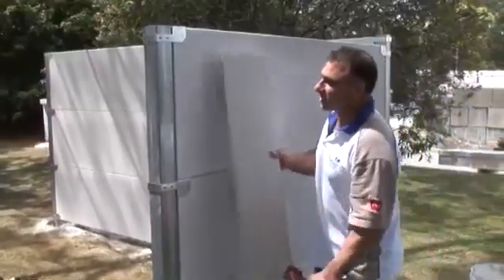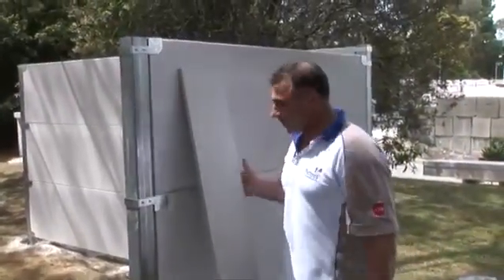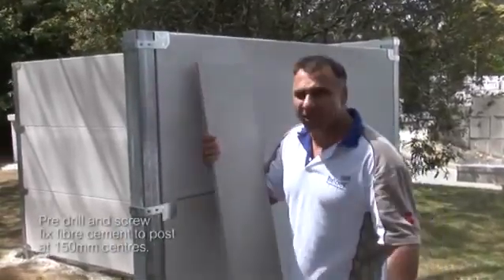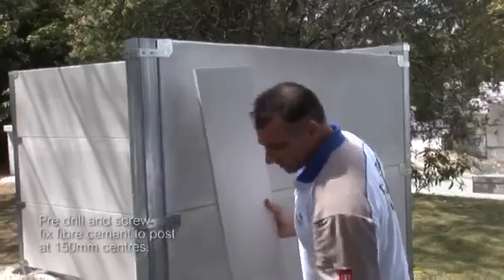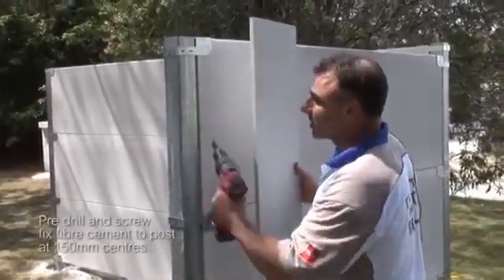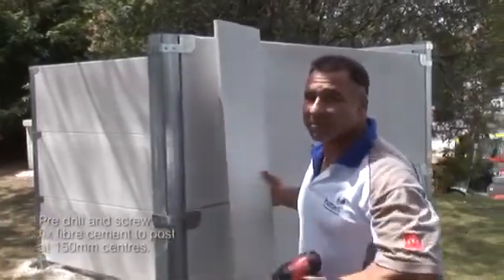All right — panels are in, cleats are in, everything's screwed off. Now we just get the Hebel compressed sheets. Pre-drill and about four screws is all you need, straight into the post — it's going to cover the end of the post and the cleats. Put one either side and then one on the face, then you're ready for your top caps.